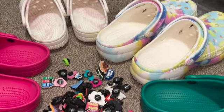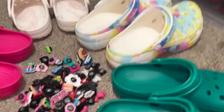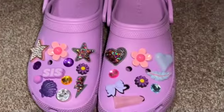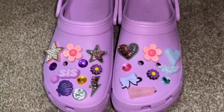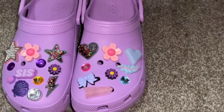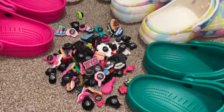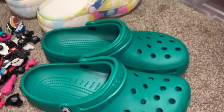Hey guys, welcome back to my channel, and if you're new here, welcome! My name is Christine. I will list all my socials down below. Now if you guys are not new to my channel, you saw my last video where I was decorating this pair of crocs — if you want to see it, I will link it up above. I'm totally revamping all of my crocs because it's a new year, why not mix it up? I cleaned these and took all the jibbitz out.